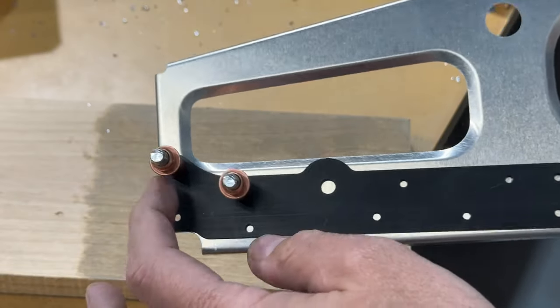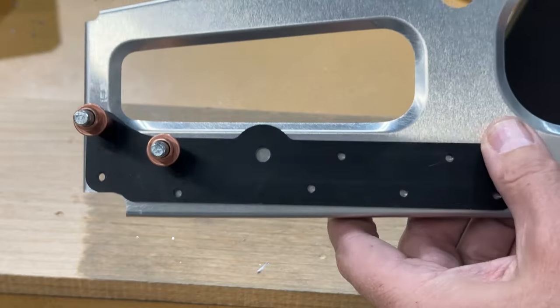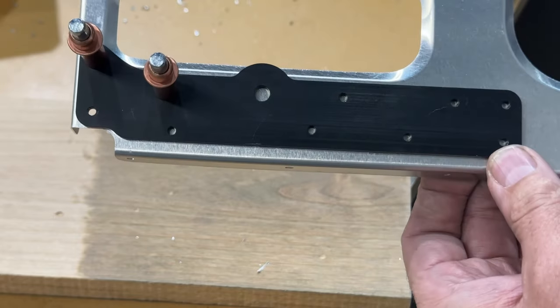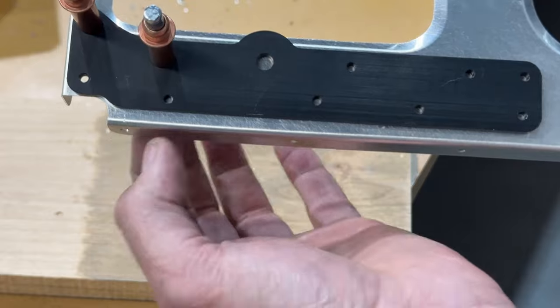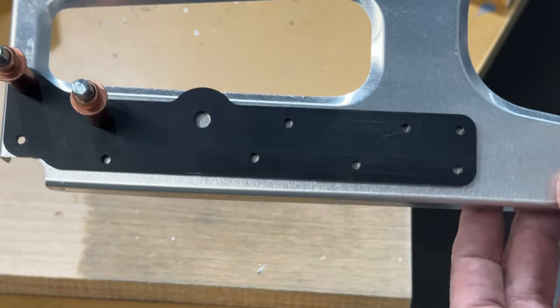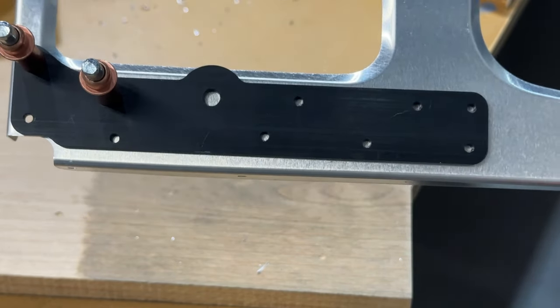These pieces only give you three holes and there's quite a bit of wiggle room that can happen. I'm just running this parallel visually — I'm not getting out my calipers, just kind of looks about parallel. I'll set that, drill one, cleco that, and then drill the rest.